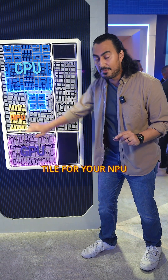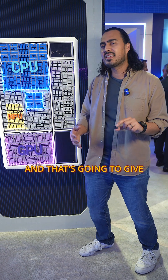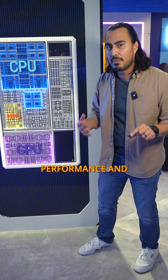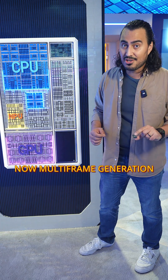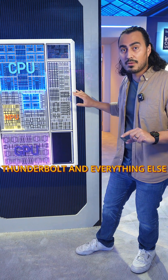Over here you have your tile for your NPU. You also have your tile for your GPU, which has 12 XE cores, and that's going to give you really good GPU performance and now multi-frame generation. You also get your Wi-Fi tile, and your tile for Thunderbolt and everything else.